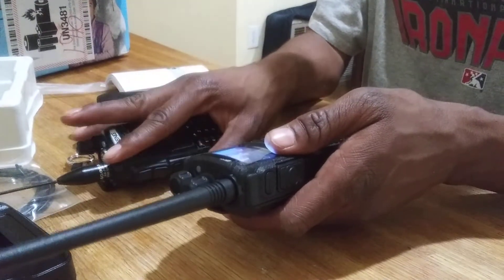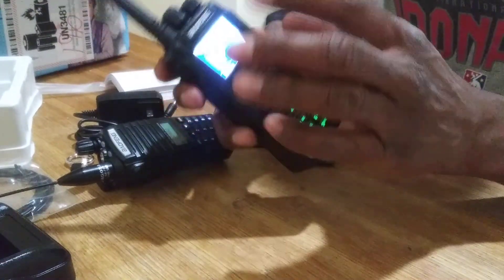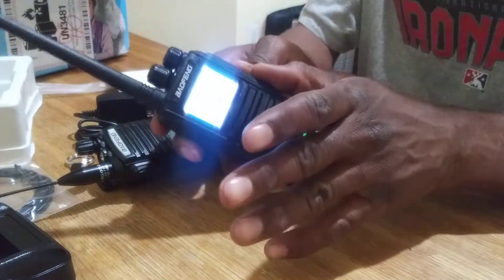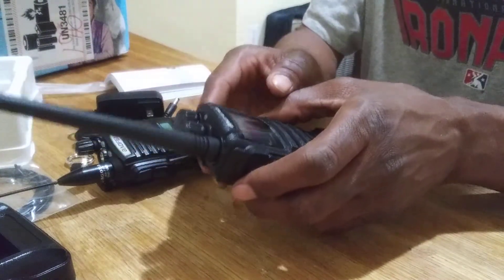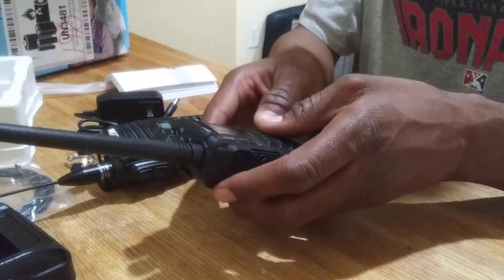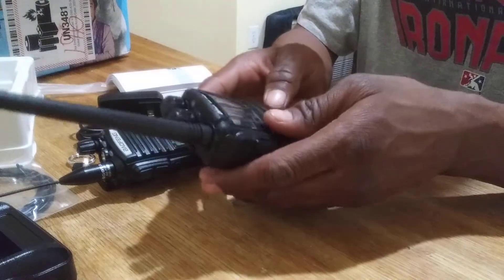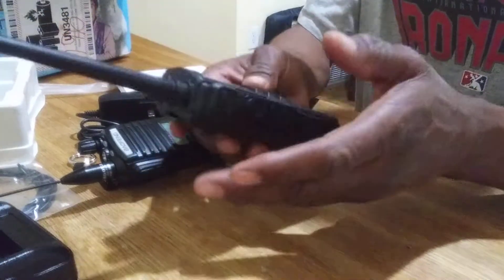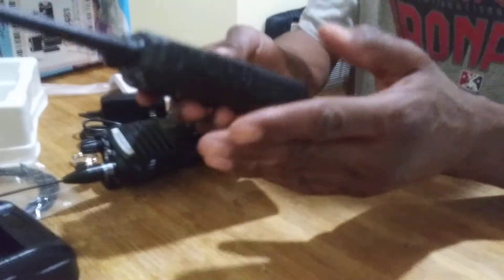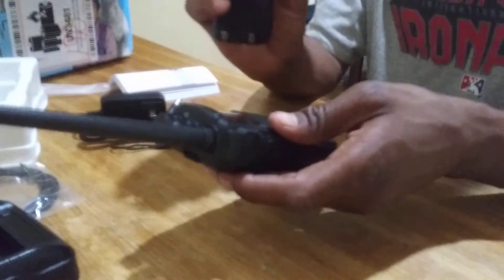I can show step-by-step how you program a repeater into it. I can show you what the repeaters are on my radio already in my local area, and I can also show you how to do the digital. Now, digital is a lot more complicated — I'm not going to lie — it's a lot more complicated than doing analog. But once you understand it, after you do it a few times and play around with it, there's a whole bunch of videos out there on DMR radios for the past several years. People are getting more into DMR radios.